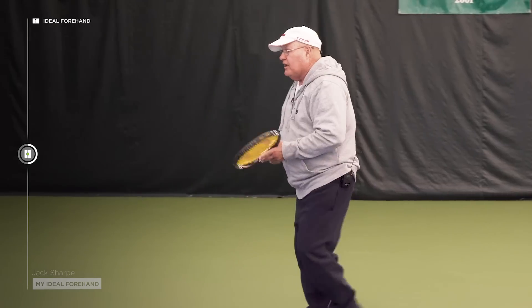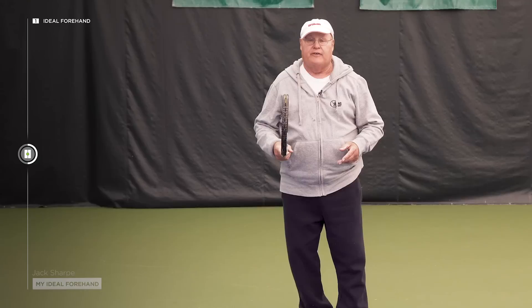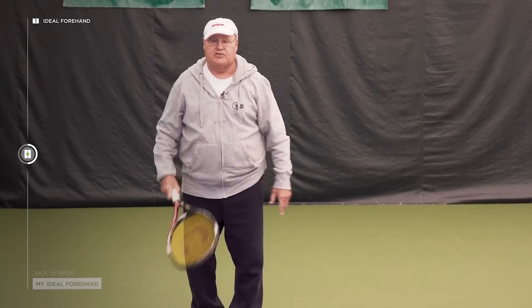If they're moving laterally, then they can start getting the semi-open or open stance forehands. Grip-wise, I would like between a full eastern and a semi-western grip.